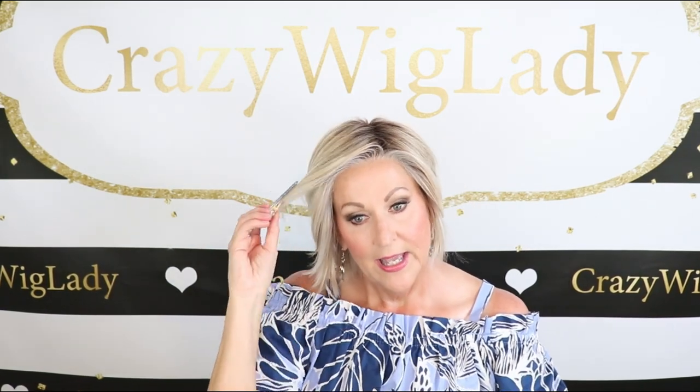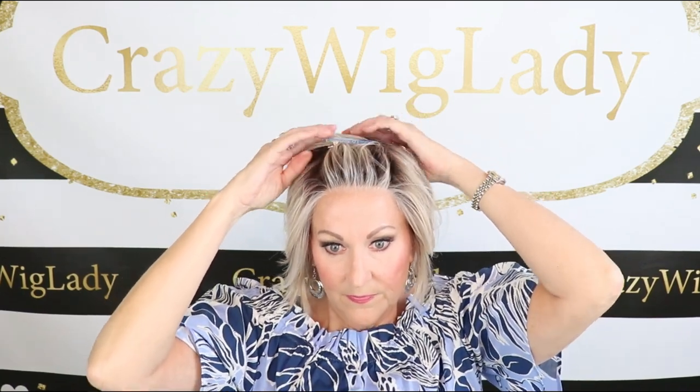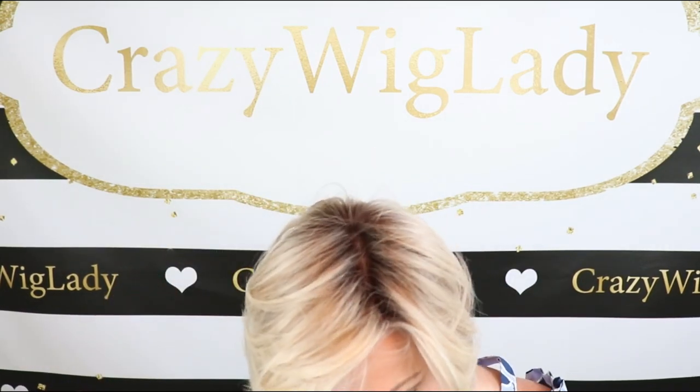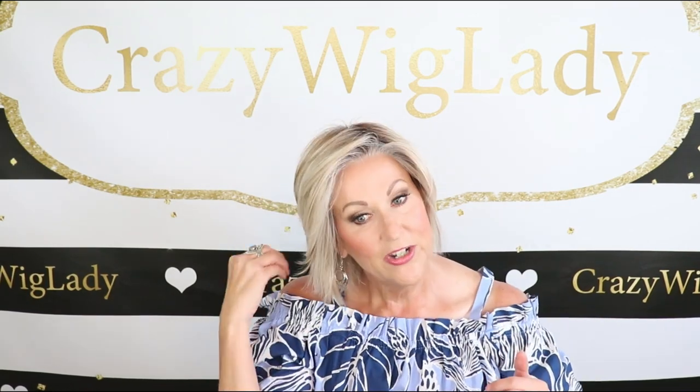Glasses of course — I always have to have my glasses, and they work well. You could also just pull this back with a clip. I just happen to have this little blue clip, and that would get it up and off your face even more if you'd like. And of course, since you have this gorgeous lace front, you could pull it all the way off and clip it, just to take it up and off your face.